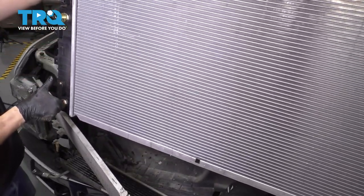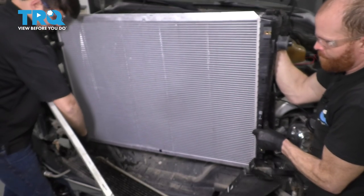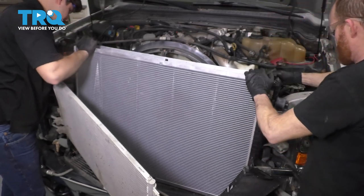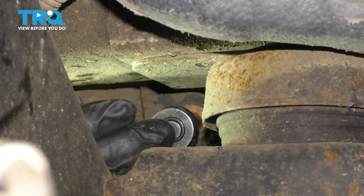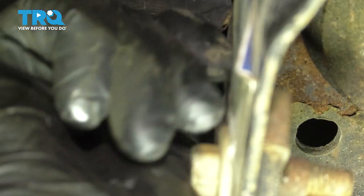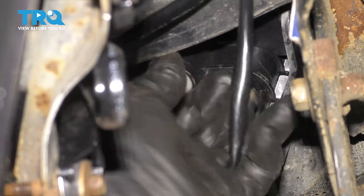Now grab your new radiator and with the help of a second person, gently slide it down. Pay attention to your radiator fins, but also all of your other coolers that are in the way — AC condenser included. Make sure you don't catch any lines, hoses, or wires when you drop this down. Make sure that it seats itself on its mounting location on the bottom. Let's get the bolts for the lower shroud back in place and make sure they're nice and snug. Make sure the pet cock is fully closed — as you can see on this one, it was not. It's always a good idea to double check.